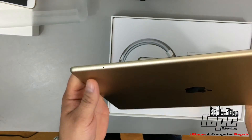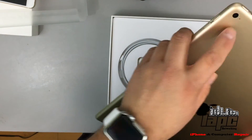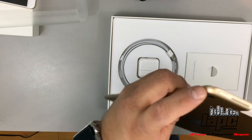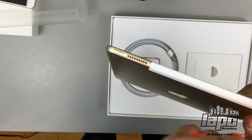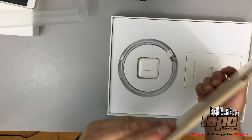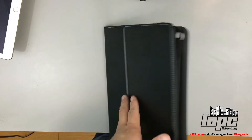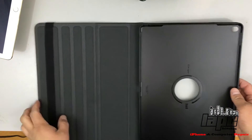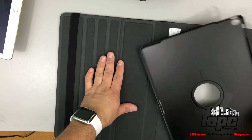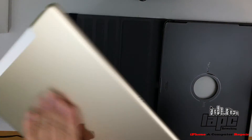Beautiful color — I got the gold one. I always like to get the gold models since they released this gold color. Over here you have the volume, microphone on the rear, and this I believe is gonna be another microphone. Power button. Now they have two speakers on the top area and two speakers on the bottom area, so that's four speakers total. Obviously it has the fingerprint sensor if you see this ring right here. I ordered this Targus case for this iPad — you can twist it — so I'm gonna see how it fits.